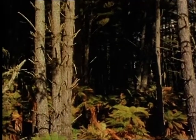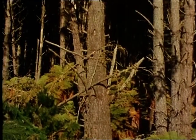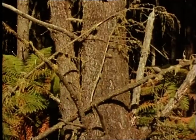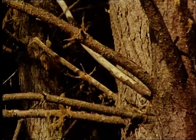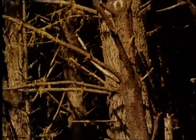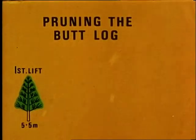Natural pruning — that is, the natural elimination of branches — is a very slow, inefficient process in this species. So artificial pruning, removing branches with cutters or saws, is the only practical means of ensuring the production of knot-free wood from radiata pine. Artificial pruning of the butt log, the bottom six metres of the stem, is generally done in three stages, which we call lifts.